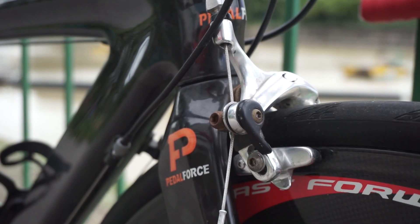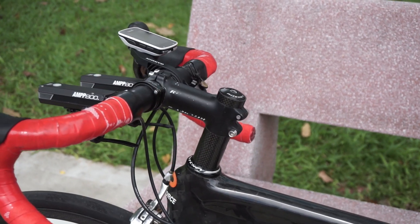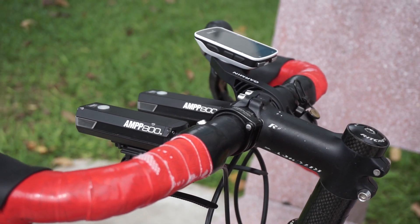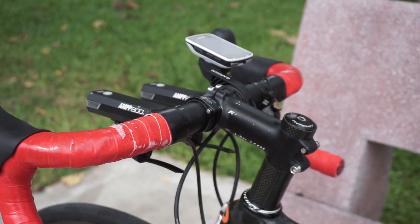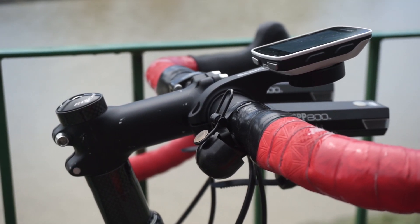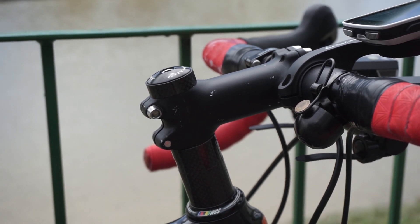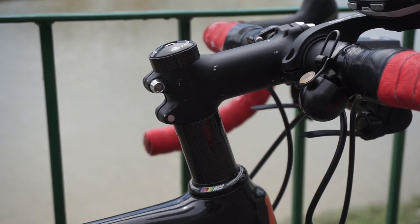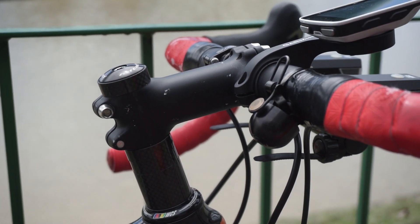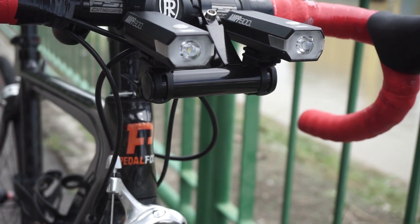For brakes, he's not sure of the brand and is still trying to find out. The handlebar is an FSA compact — the length should be 420mm. The stem is a Ritchey, though the logo has faded. It looks like it's 100mm.